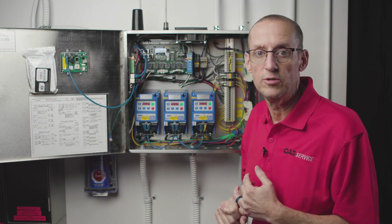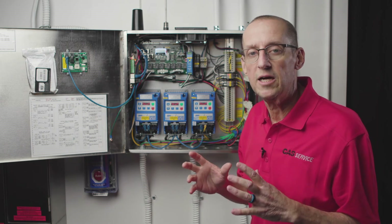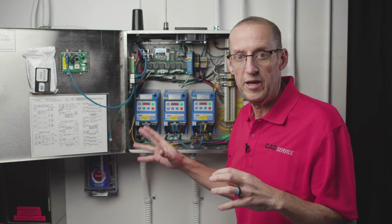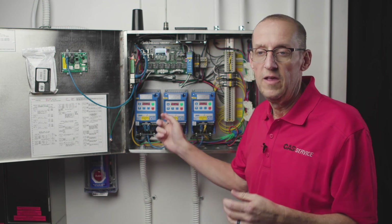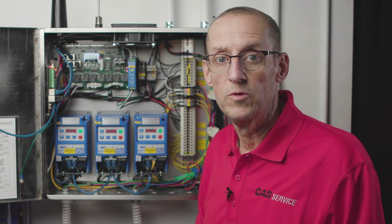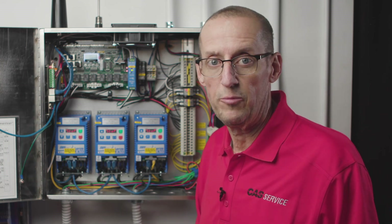Fault number seven is low DC bus voltage. We get that call a lot, mainly after a thunderstorm rolls through and the restaurant experiences a power failure. When the system comes back up, it'll often show fault number seven — low DC bus voltage — meaning the line voltage to the drive dropped below a certain point, which is exactly what happened when the power went out. To clear the fault, all you have to do is cycle power to the drive at the breaker panel: turn the breaker off, wait for the display to go blank, then turn the breaker back on. The drive will reset and that should solve fault number seven.